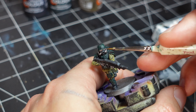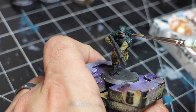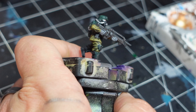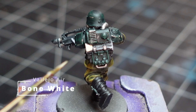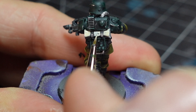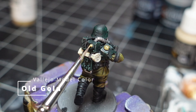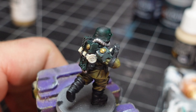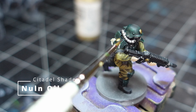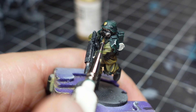Next, some Cold Steel to pick out other details, then I dry brushed some damage and metal chips in the armor. I painted the sleeping sack with some Bone and Sepia, and the gold details with some gold and Sepia as well.